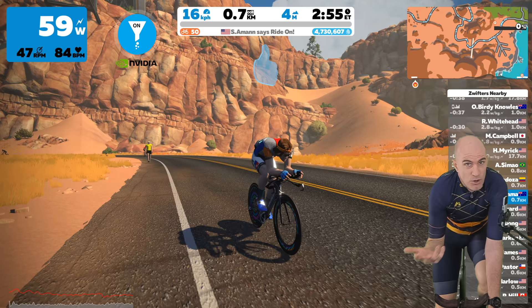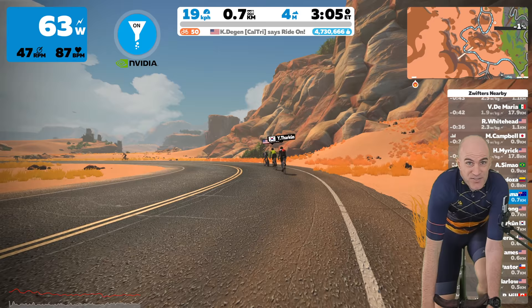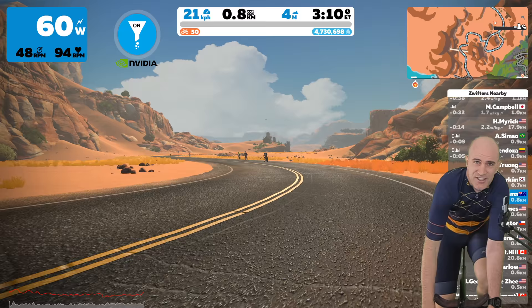One of the biggest problems you'll face if live streaming rides or runs is background noise — trainers, treadmills, fans, echoes, you name it. Everything except your voice will come through in audio, and nobody wants to hear that. The same goes for Skype calls, Zoom calls, or any video conferencing. Nobody wants to hear what's happening in the background; they want to hear you.